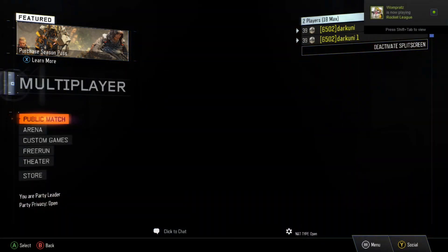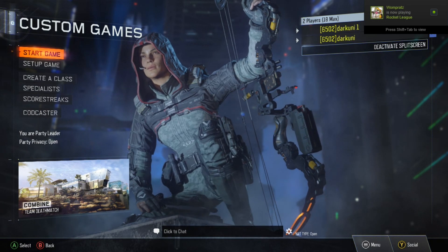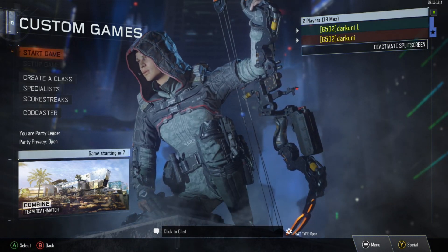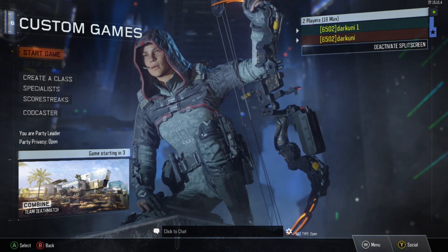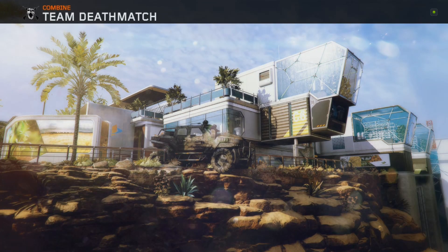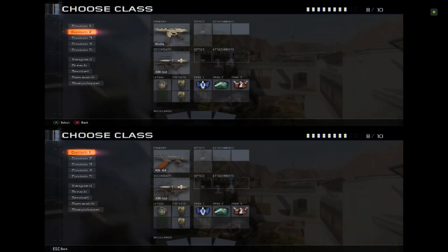We'll just jump into multiplayer real quick, do a custom game, and you can see we're both up there. Now I'll prove to you that this actually works — my son will be controlling the other controller for a brief period of time. Hi there, I'm Brian, I'm nine. I'm not going to be shooting, just moving around. You can see split screen is working great.